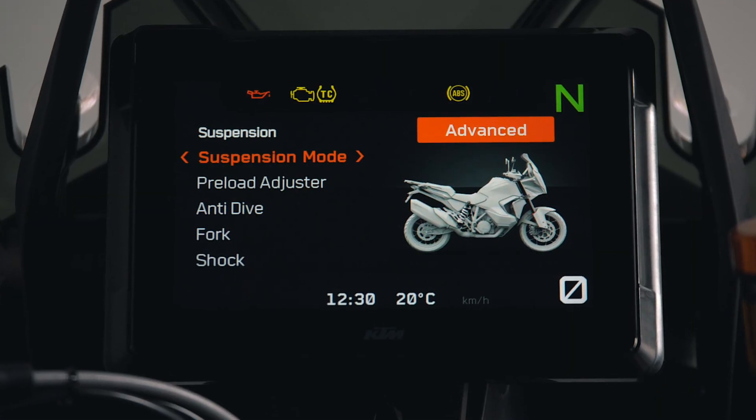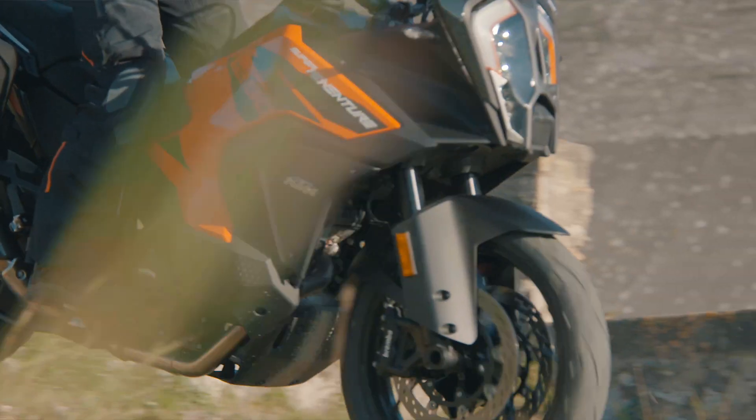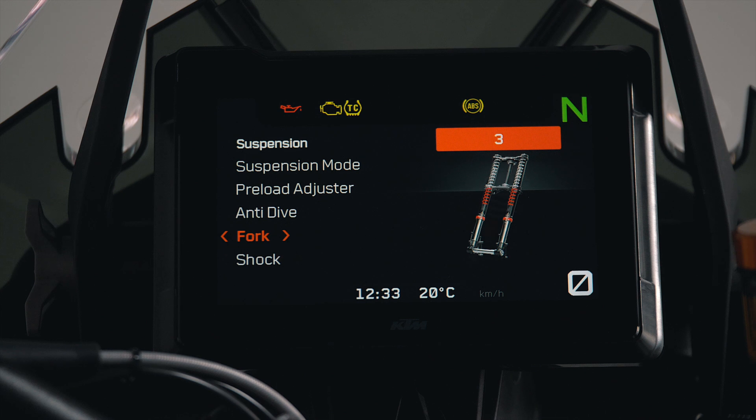Suspension Pro is offered as an optional package which offers riders more control and freedom of choice. This allows advanced riders to tune the front and rear damping individually via the menu tab.